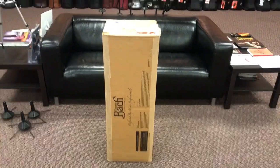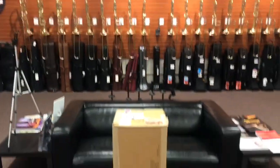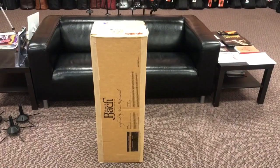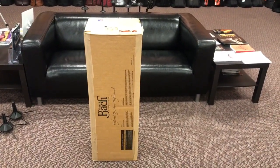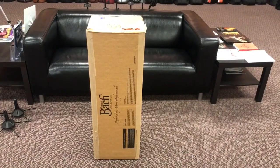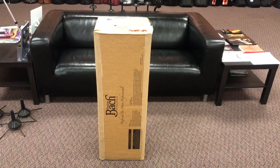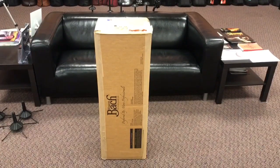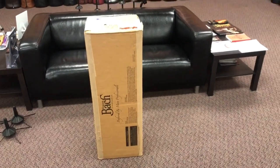Hey everybody, Keith Olson at the trombone shop at Schmitt Music here. We just had a brand new Bach 42A Lord Quartena arrive in the shop. Since it has just arrived brand new, I thought it would be fun to show everybody how we unbox these and what they look like right from the factory. So here we have it in the box.